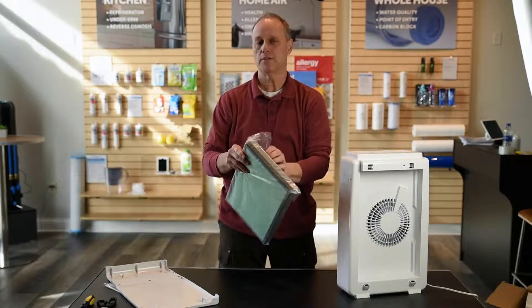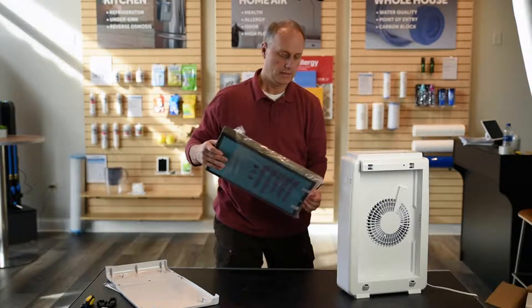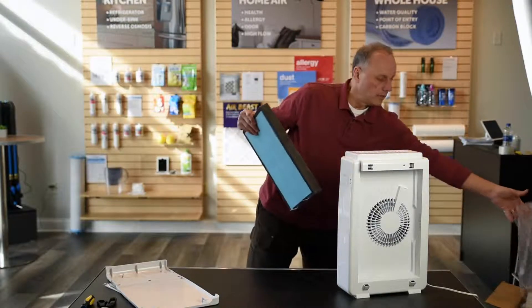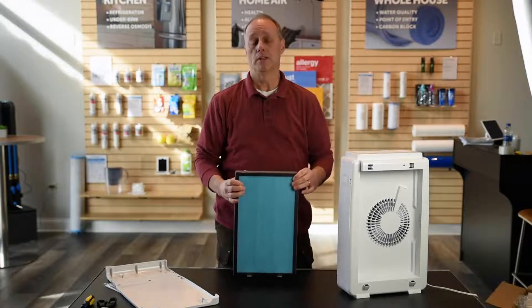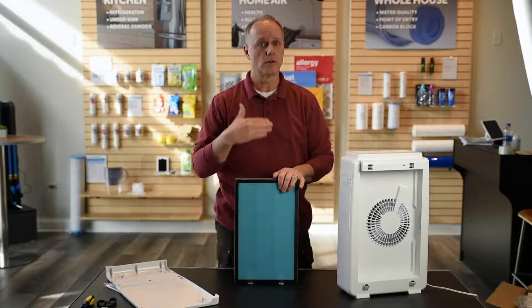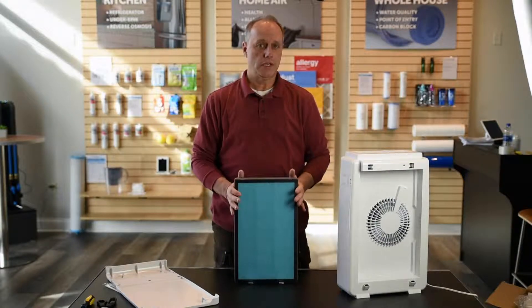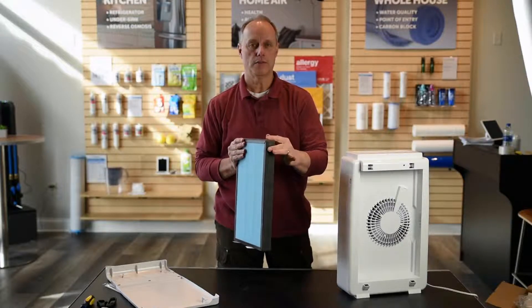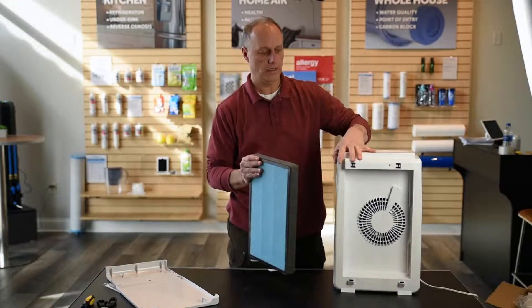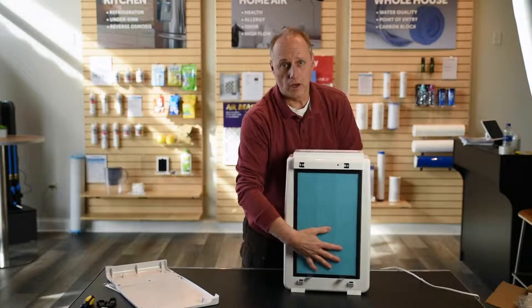What I like about this filter — we designed it for simplicity. As you'll notice, it's one filter, a very thick filter, but you don't have to deal with pre-filter screens or pre-filters. You don't have to worry about changing different filters at different times — you've just got one filter that does it all. It's got a very nice foam gasket around the side so that when it seats in here, it sits firmly with no air bypass.